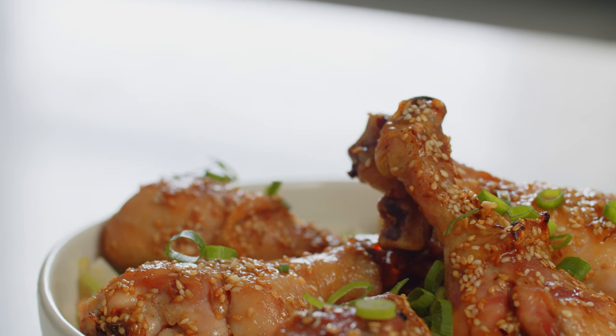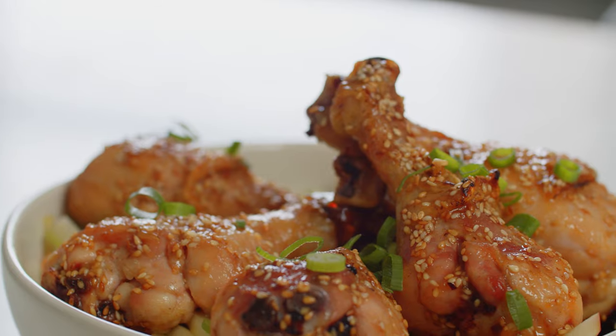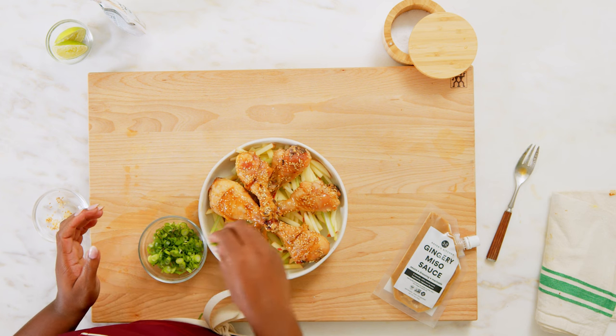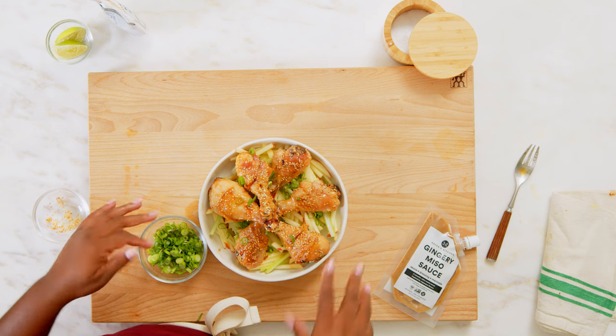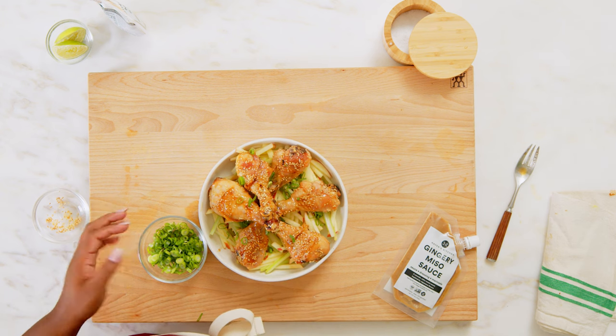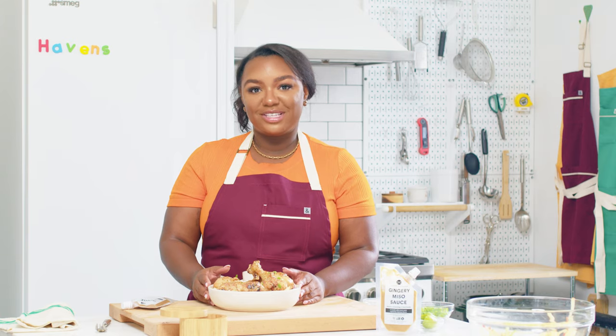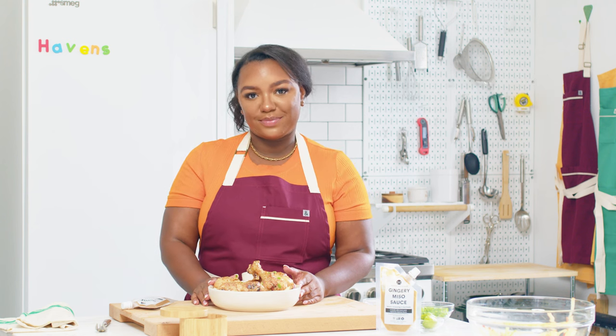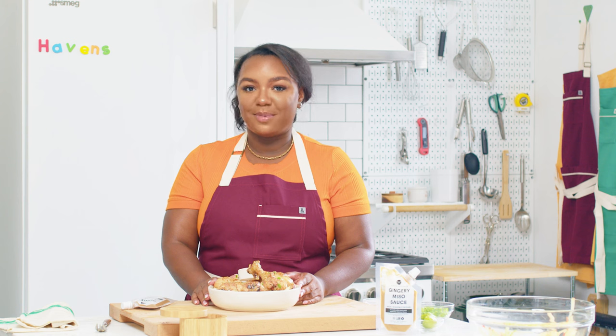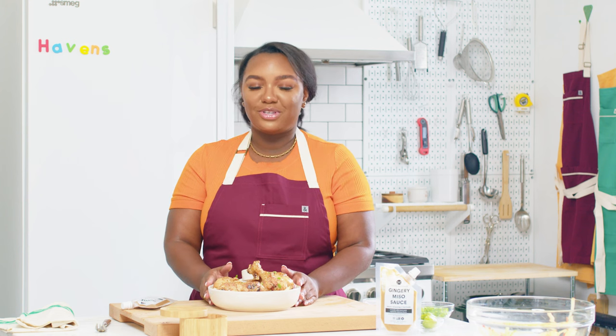So there you have it — our sticky sesame miso chicken drumsticks. I'll be garnishing mine with a few scallions, just for that touch of color. Feel free to garnish yours with a little bit of cilantro if you'd like. If you enjoyed this recipe, be sure to like this video and subscribe to see our future videos. For the full recipe and textable shopping list, click the link below. Thank you so much to our friends at ButcherBox for the beautiful chicken. Thank you so much for watching, and cook happy.